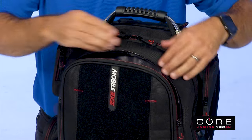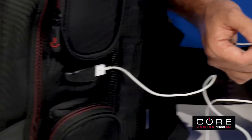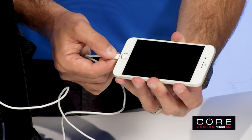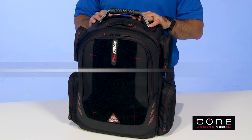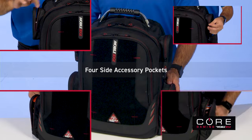With three large storage sections pre-wired for an internal power pack, plus an external charge port for phones or other devices, Core also keeps you primed to play with ample storage. Four-side accessory pockets are perfect for holding controllers, gaming mouse, and snacks.